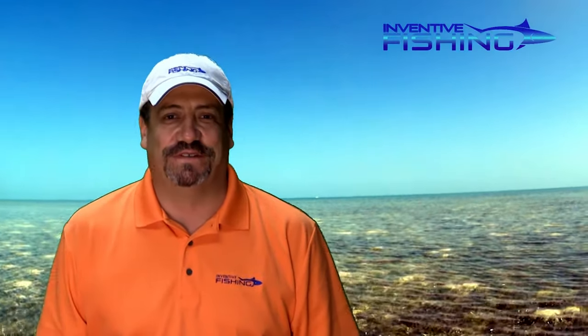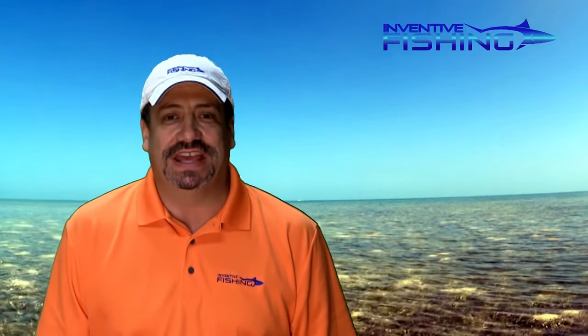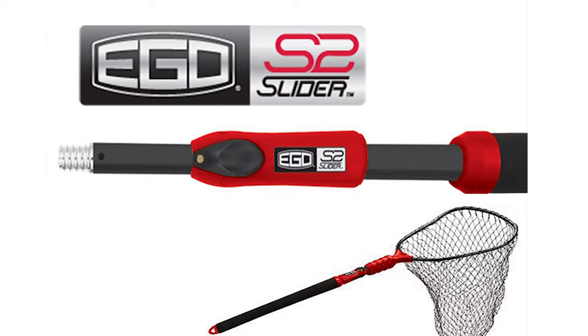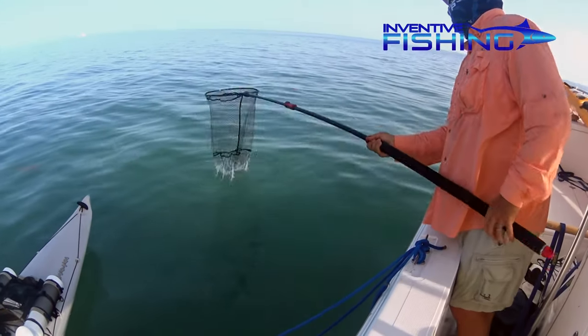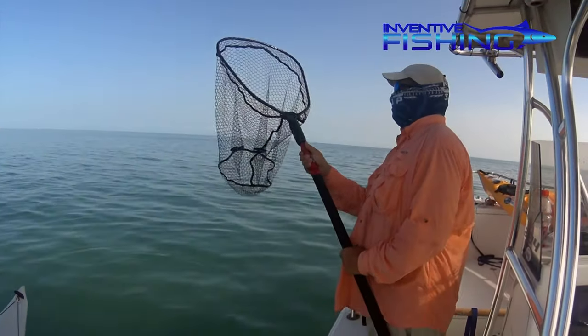Hi, Sid Dobrin here with another Inventive Fishing Gear review. In this review I'll be taking a look at the Ego S2 Slider Net systems. The Ego S2 Slider is a modular, expandable handle system that attaches to landing nets and other components like deck brushes and gaffes.